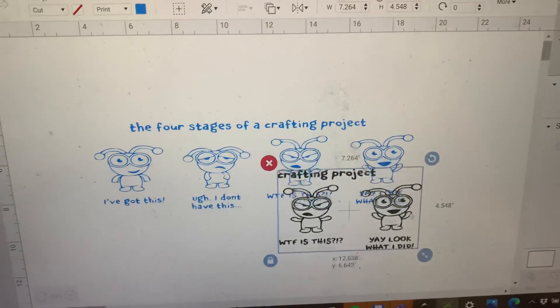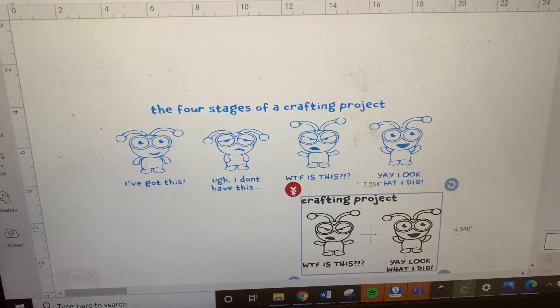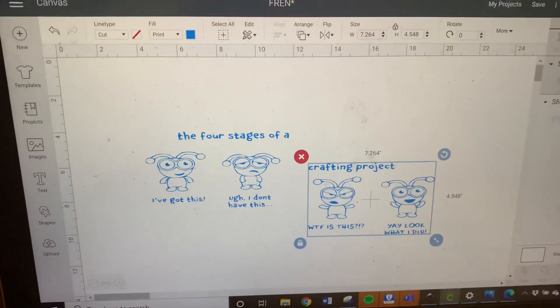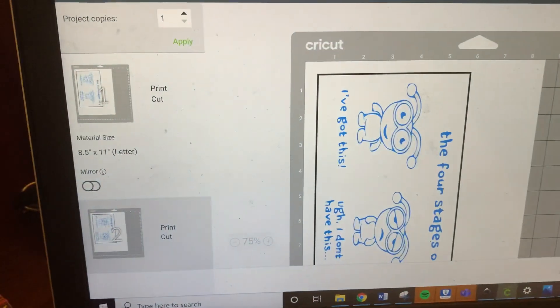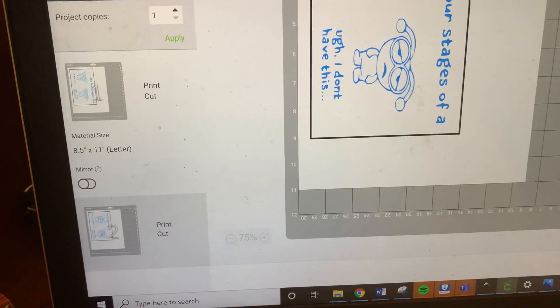If you separate it, you can see we made two layers out of it. Delete this one and now it's split into two. When you go to Make It it will print your stickers or whatever material you're using. I hope that helps!